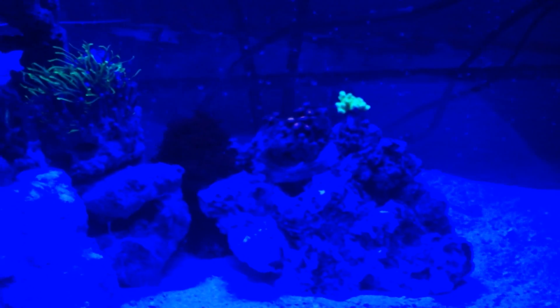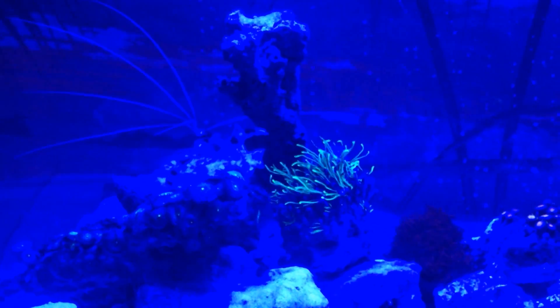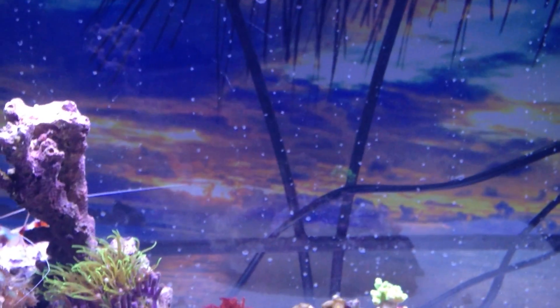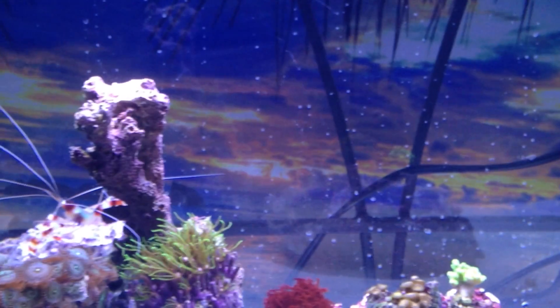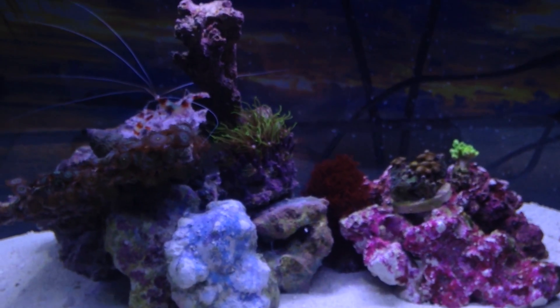You get a weird kind of predator view. That background back there is a sign I had made for my '69 Shasta trailer — you can see my hand there — it's going to be installed on my trailer. But I think it looks pretty awesome on the back of my tank, minus the power cords. So there you go, this is version one of my tank.